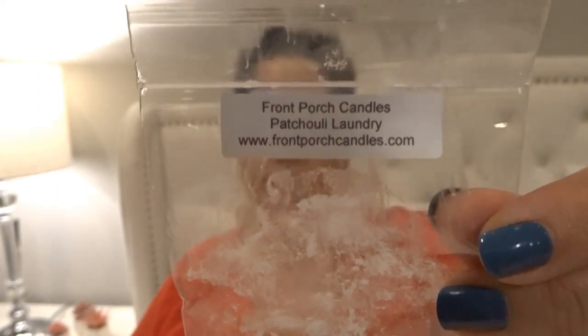I also melted a sample from Front Porch in Patchouli Laundry — my sister gave me this because she doesn't like laundry or patchouli scents. I mostly got laundry out of it; it pretty much just smells like powdered laundry detergent, which I'm not a fan of. I threw it in my laundry room to melt it. That's one I don't care for at all.